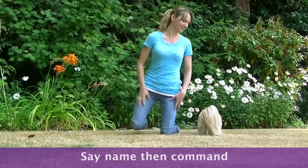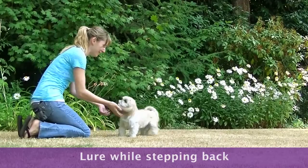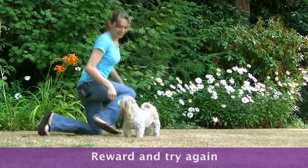Say his name and then the command. Lure him off the tree towards you while you take a step back. When your dog comes to you, reward and try again.